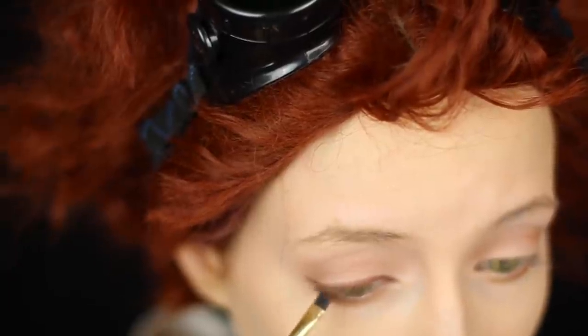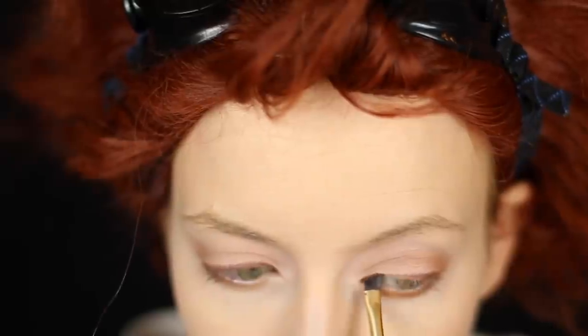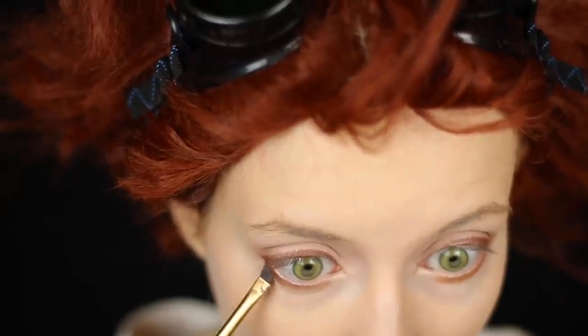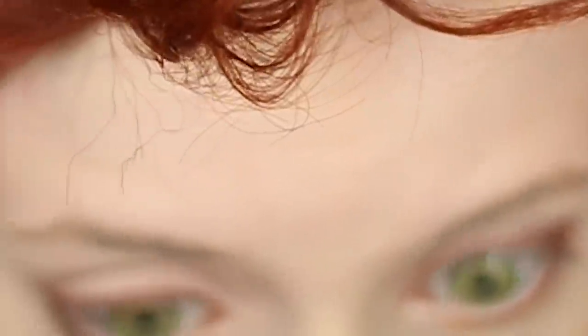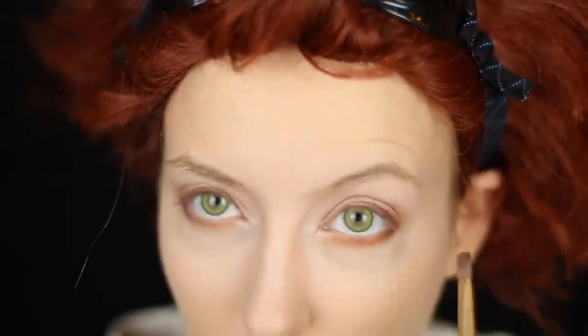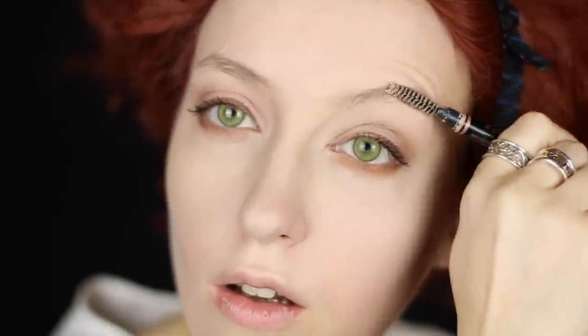Ed makes it look rounded but with a sort of point on the outside parts. This is what Ed does, but if something works better for you, then do that! Do bottom lid too. Blend Ed's bottom eye thing out of focus because why not? Contour outside eye a little more. Eye goop time! Put it on Ed's eyelashes — focus on outside eye again, but be careful. Fill them in!